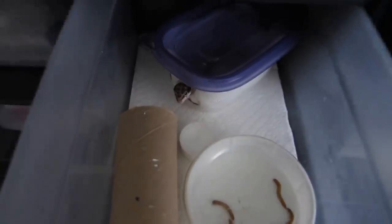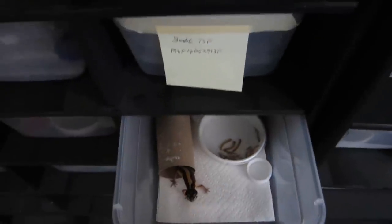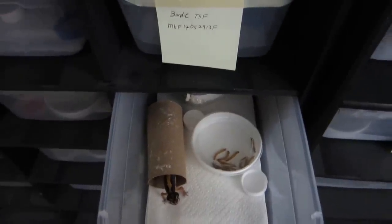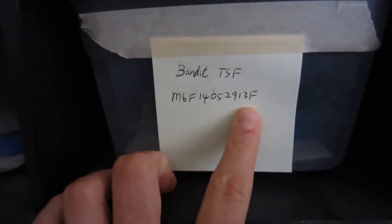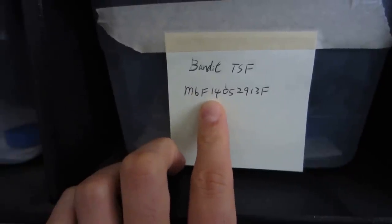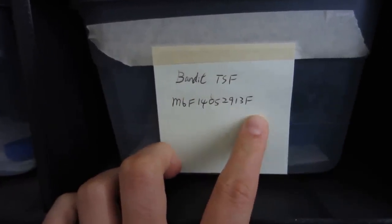This is one of our bandit hatchlings — she is very curious. Here's another bandit hatchling with the same setup. Each breeder labels geckos differently; for us it's very simple. We put the morph — bandit — temperature sex female, and the SKU number. From the SKU, M6 tells us exactly which male it is, F14 tells us which female we used, so those are the parents. The date 05-29-13 is the hatch date, and F stands for female.